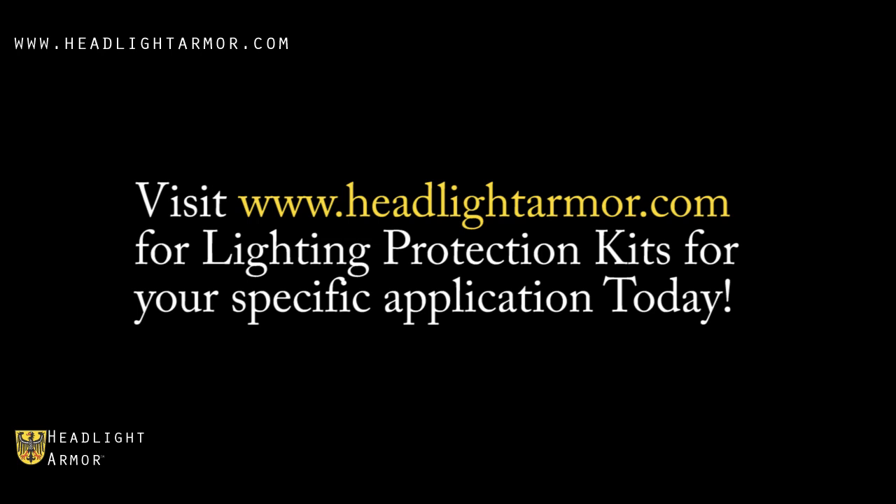Visit HeadlightArmor.com for lighting protection kits for your specific application today.